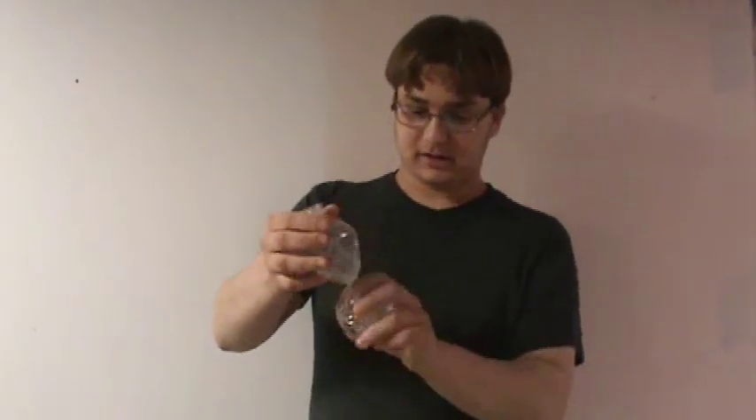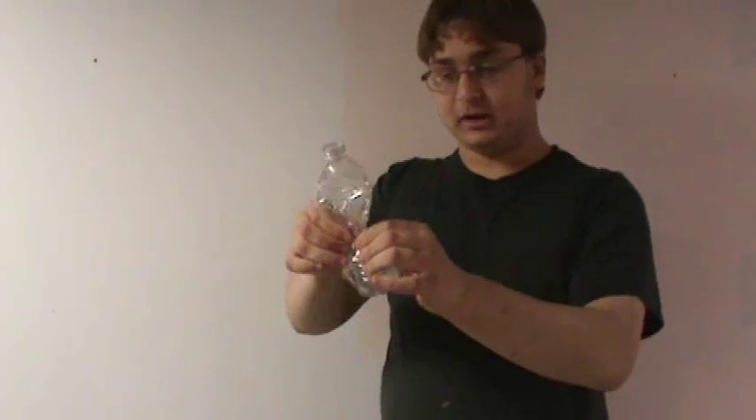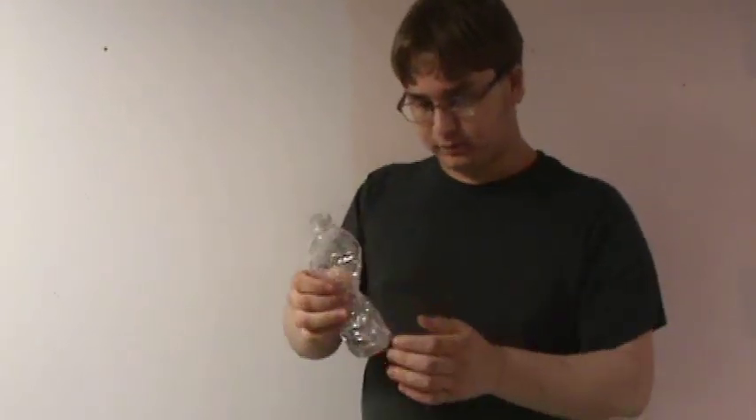Looks like a swan. You can actually repeat this several times because you can blow it up and keep repeating the trick as long as you don't run out of water.